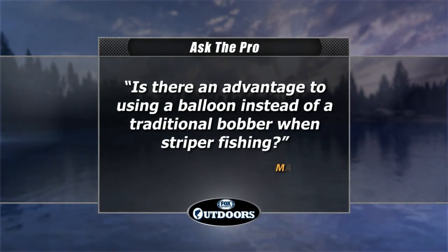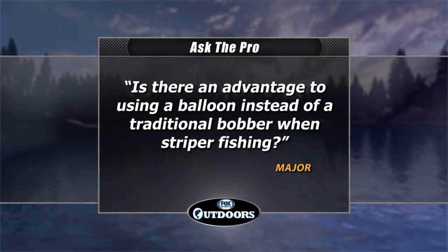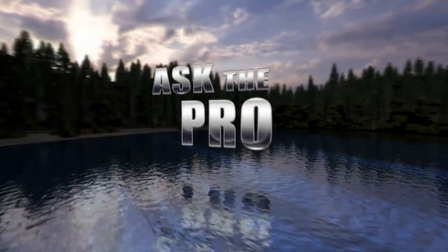Welcome back everyone, it's time for the Ask the Pro question. This week, Major asks: is there an advantage to using a balloon instead of a traditional bobber when striper fishing? For the answer, we asked Terry Littlejohn of Lake Tewakonee Guide Service.